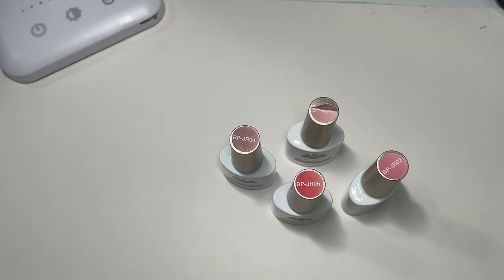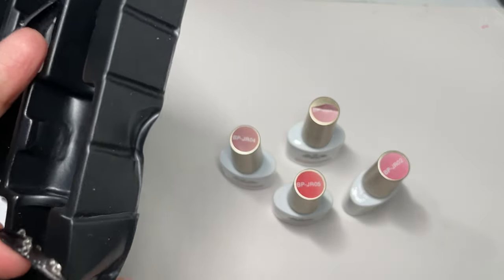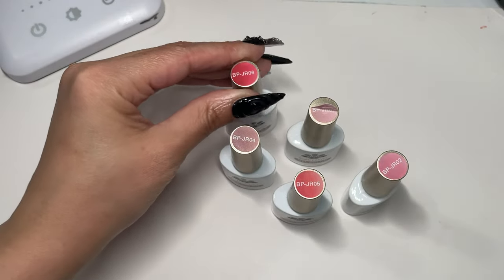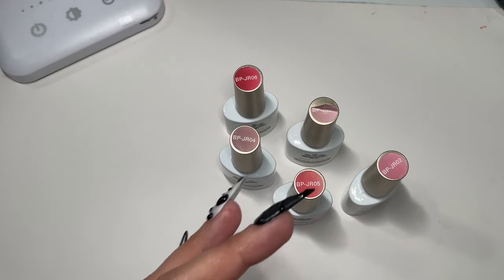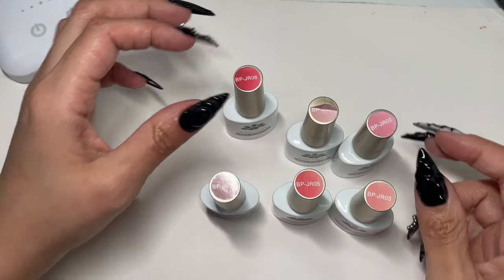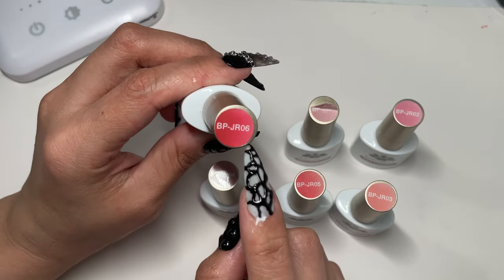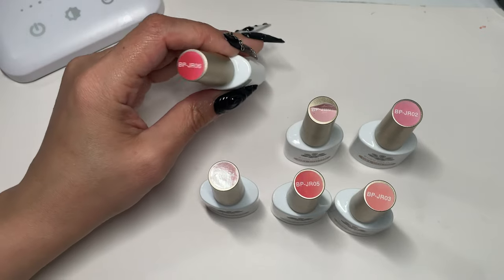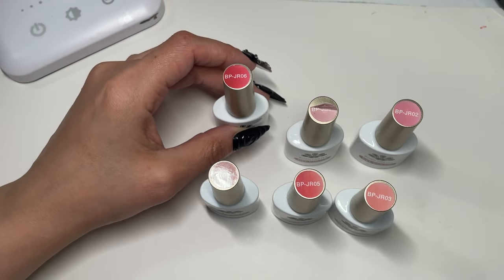I'm just trying to take them out of this thing here. I don't want to break a nail because I already broke a nail the other day. Don't use your nails as tools — do not. So we have some pinks here, and it says BP Born Pretty and has the number on it.